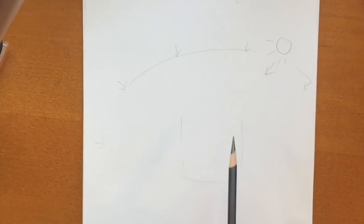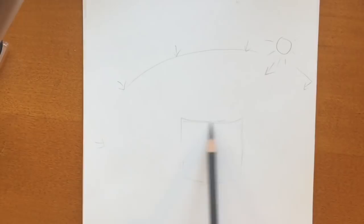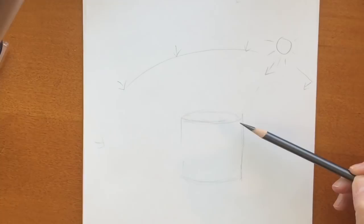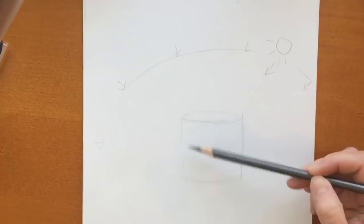I drew that little rainbow over there with arrows because there's ambient light — there's light all over the place unless you're basically in a cave and it's pitch dark. So I'm drawing a cylinder here and telling you about a cylinder shape. It kind of seems random but it's not — it's one of the basic shapes and it really does appear everywhere.